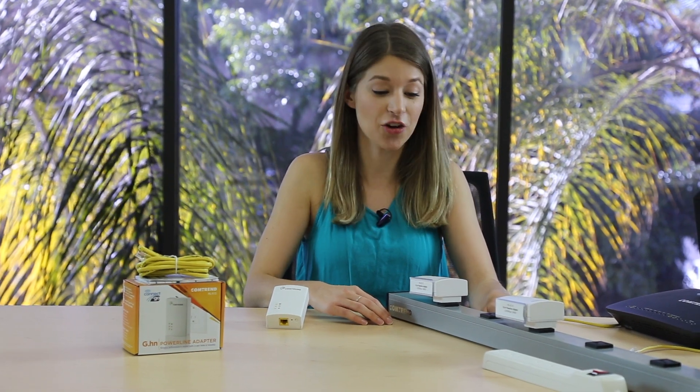Let's play it safe and reset the encryption settings on all adapters. To do this, hold down the config button for five seconds. Notice all security indicators are blinking green.